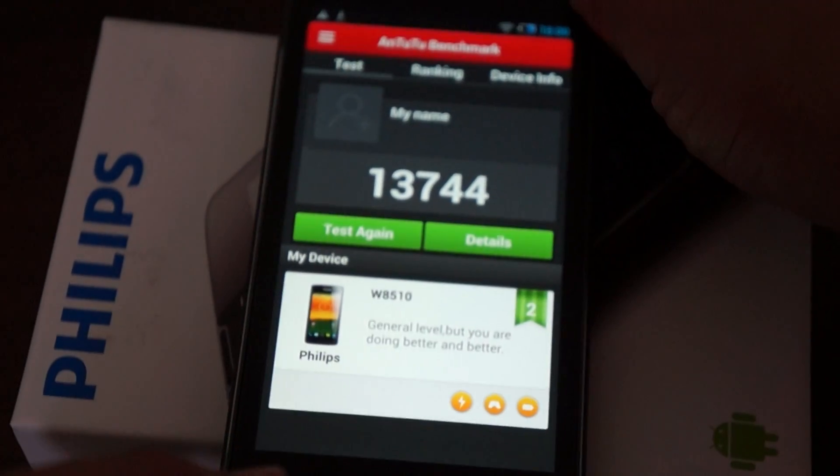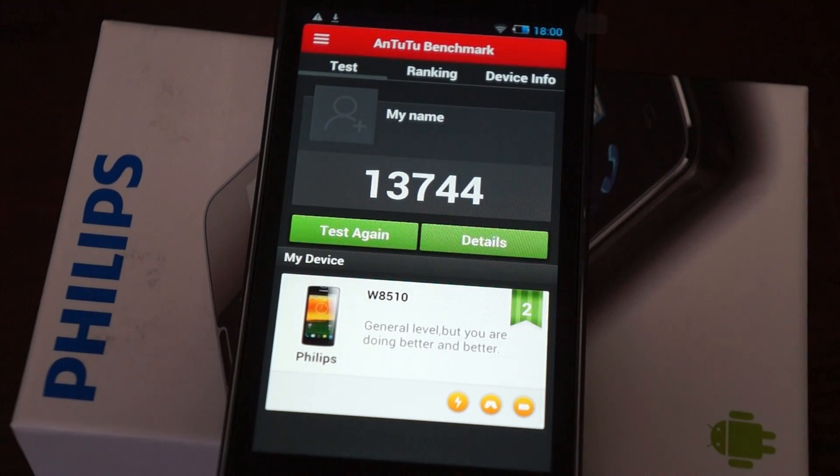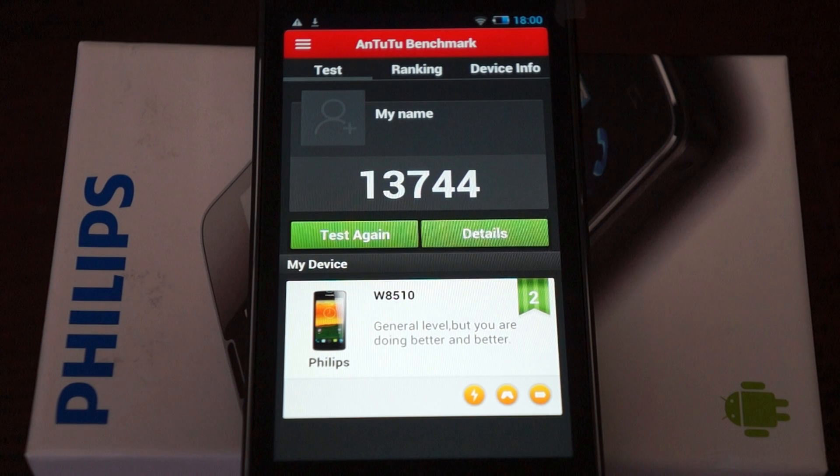That wraps up this live AnTuTu benchmark review for the Philips Xenium W8510. Make sure to like our video, subscribe to our YouTube channel, check out Part 1 for the unboxing and free gift, Part 2 for the in-depth review. We'll see you next time.